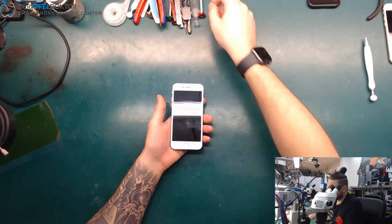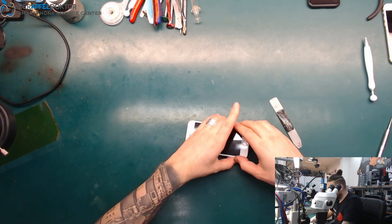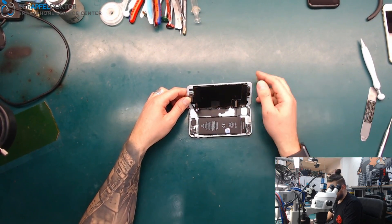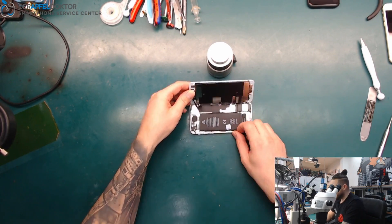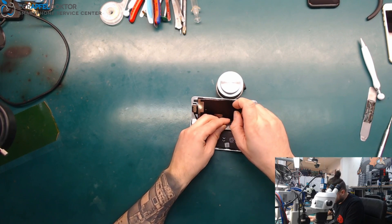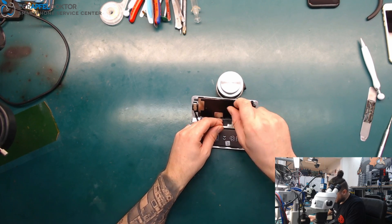We have no screws at the bottom — we'll renew them later. The device was already opened: the battery has already been changed, the screen has already been changed. It's ugly quality and it isn't done the right way for the flex cables. But this is something we see every day — people buy expensive devices and when they're broken, they try to repair them by themselves.